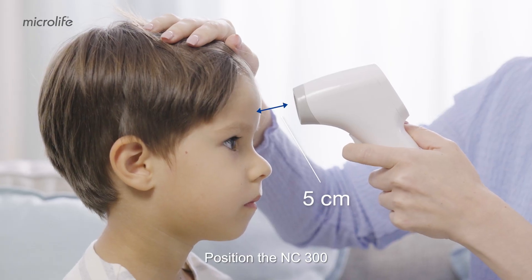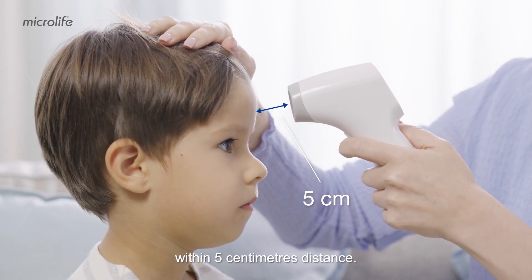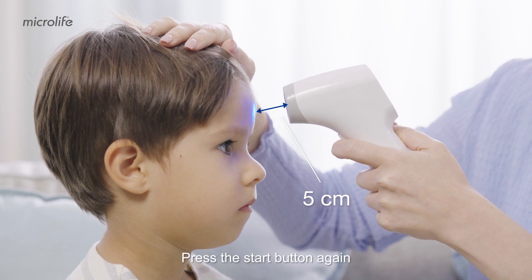Position the NC300 at the center of the forehead within 5 cm distance. Press the start button again and the blue tracking light indicates the area for measurement.